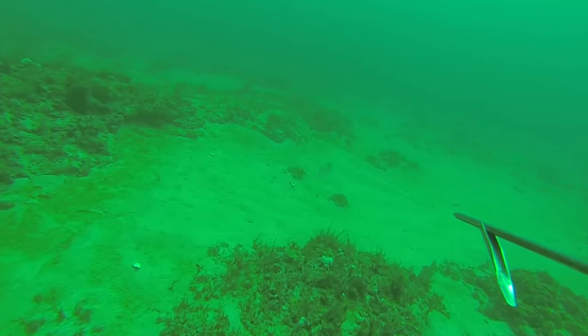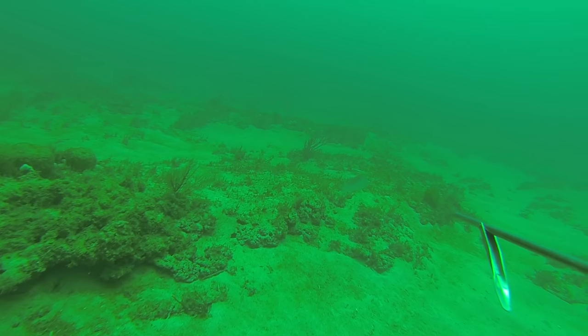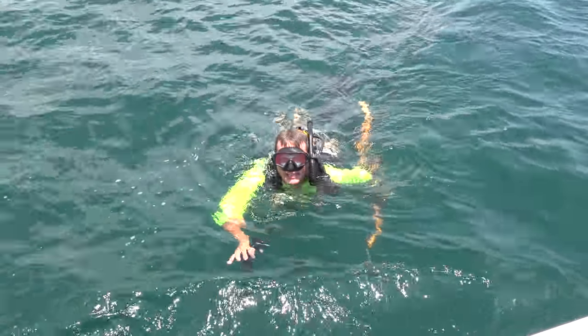All right, so it was cold and it was dirty, but right there at the end I just found a pile of button snappers. So I anchored it up. We're going to anchor the boat and see if we can't catch these rascals.